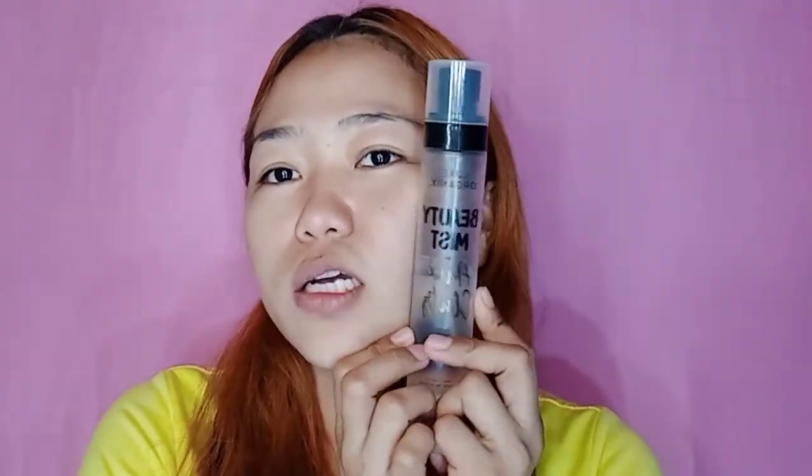Siyempre, ang unang-una, as usual, ito — Lux Organics Beauty Mist by Antloots. Hi mga maan! This is my favorite mist. So spray-spray lang. Spray lang natin. Tapos tap, tap, tap. Hintayin lang mag-dry.